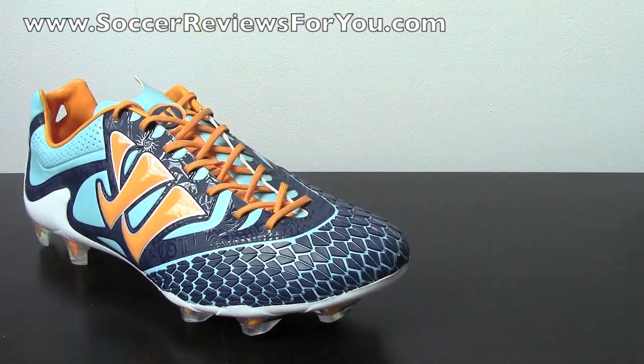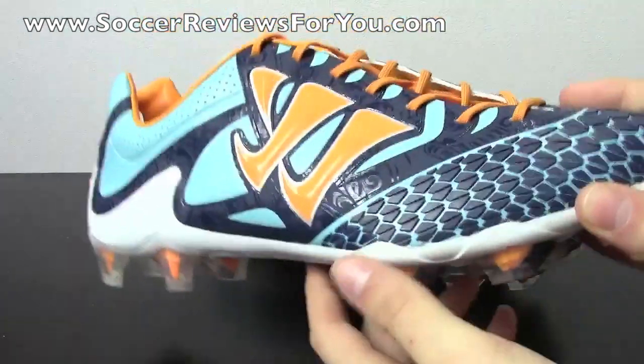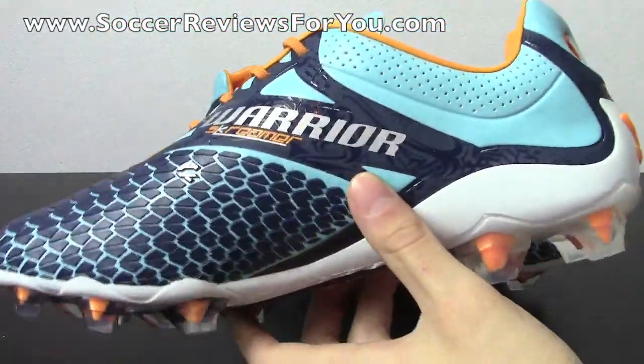This is the S-Lite model, which is the synthetic model. There's also a K-Lite model available — I'll leave an annotation on-screen to the unboxing plus on-feet video of that, because that went up about a week ago. If you haven't seen it already, definitely recommend checking that out, because it's very, very different from this particular shoe.